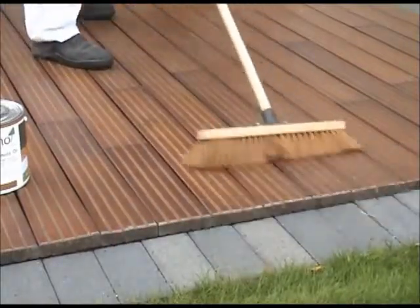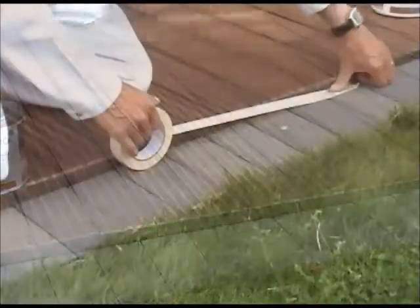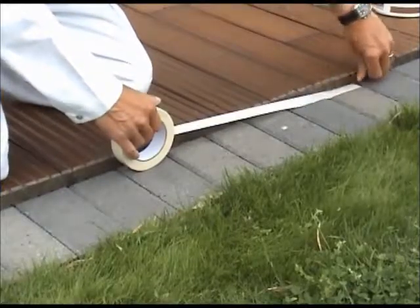If you are treating the deck for the first time with the Osmo range, we recommend application of the Osmo decking oils. A maximum of two coats is recommended.